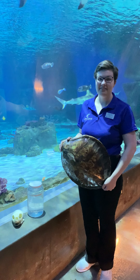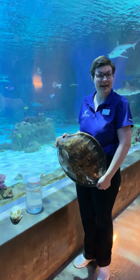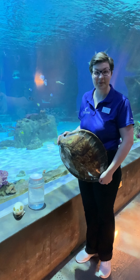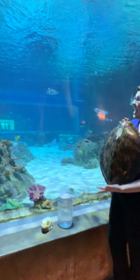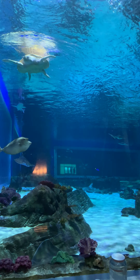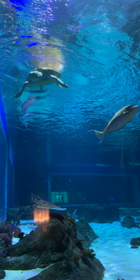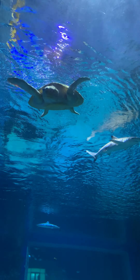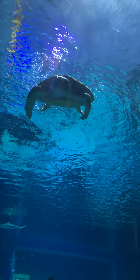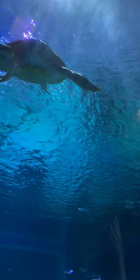Hello everyone and welcome to the Loving Living Planet Aquarium. My name is Megan and I'm one of the educators here at the Aquarium. Today we're going to be talking about sea turtles. In fact we have one of our sea turtles coming over right now. This is our loggerhead sea turtle, one of two that makes their home here at the Loving Living Planet Aquarium.